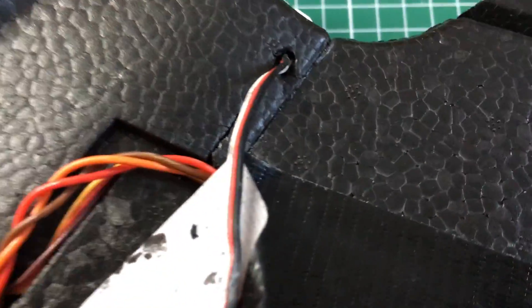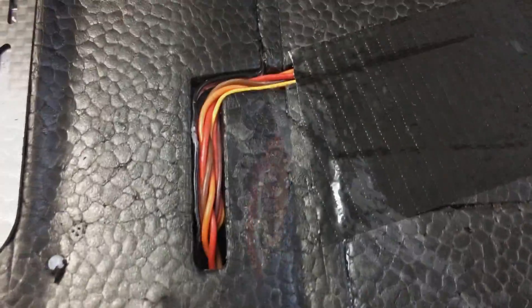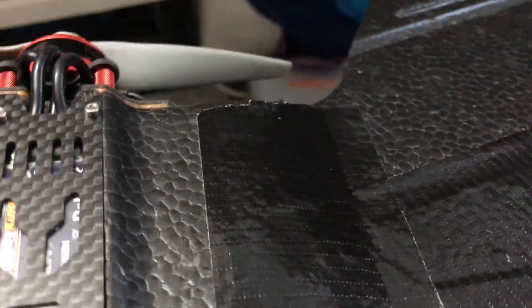Now let's get back to the wires — we've got to hide them. Otherwise, you will be catching them all the time, and on each landing you will rip on it. I took my sharp knife and cut 4mm into the foam. This should be enough space to hide the wires. Look how clean it is — I love it. Tape it, hide it, be done with it.